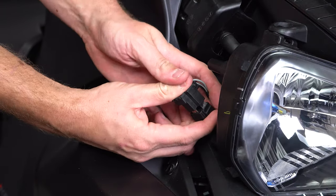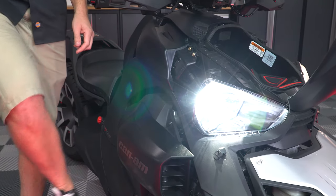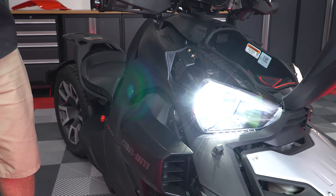Finally, plug in the headlight harness and test it to make sure it works. Then simply repeat that same process for the other side.